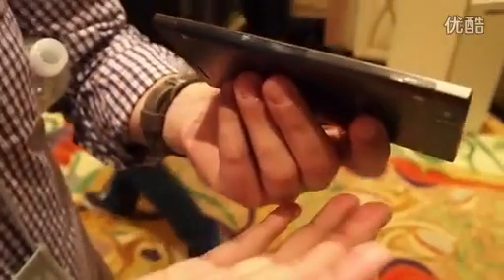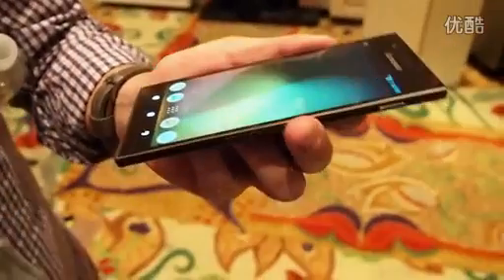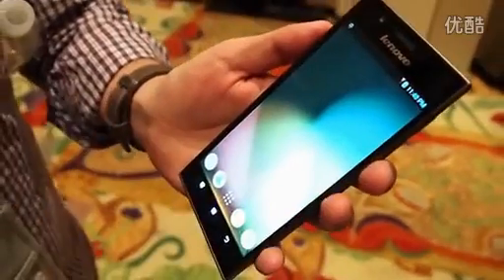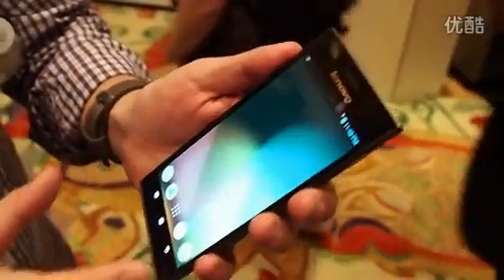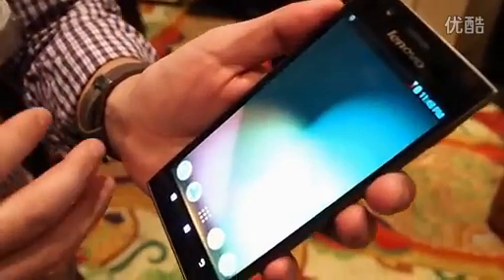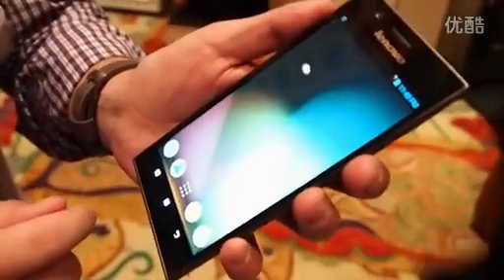You can see the profile here — really thin, sharp corners. Fits really nice in the hand. It's longer than it is wide, so it does fit nicely in the hands, but no doubt about it, it is a very large device nonetheless.